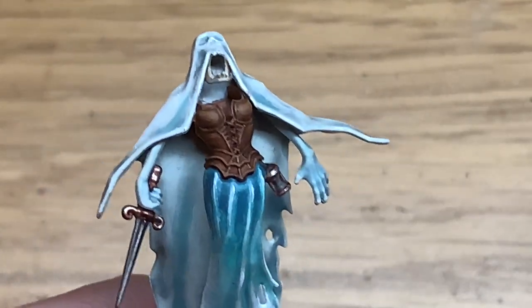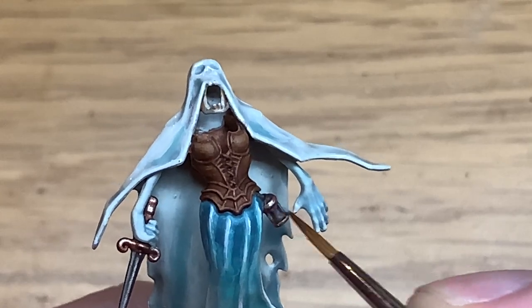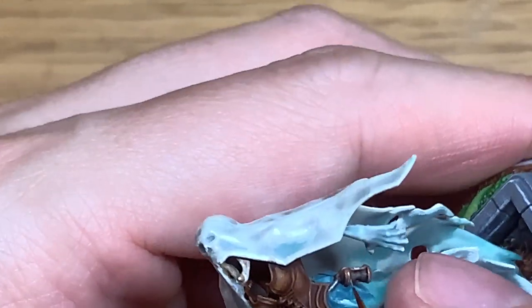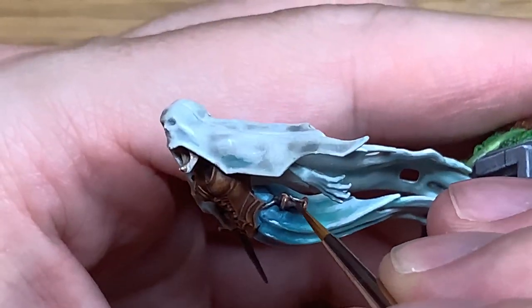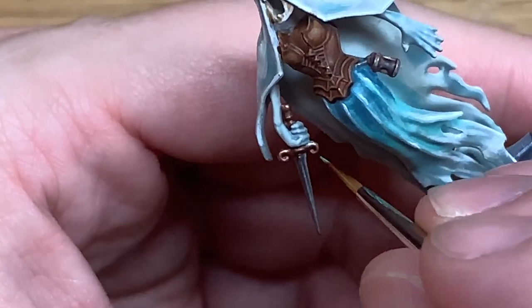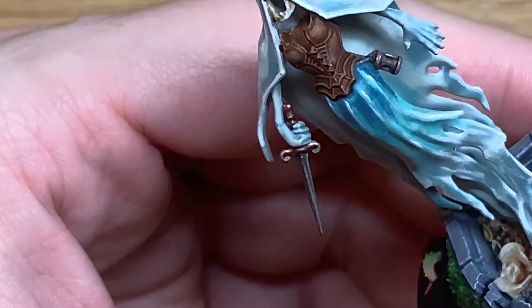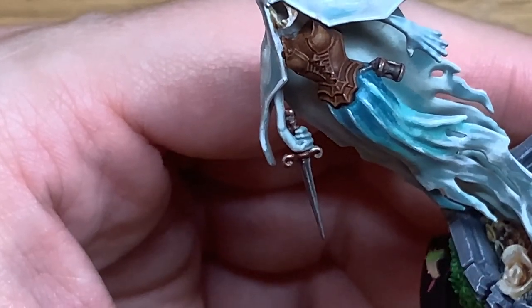I'm going to use a tiny little bit of Citadel Nihilac Oxide just to add a little bit of verdigris on the areas where we've used the Runelord Brass and Balthazar Gold. Not too much — you want to keep that shine on the highlights. Just add a little bit to the recesses to make it look like it has weathered and oxidised a little bit.